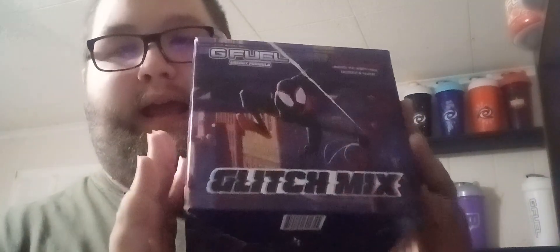Let's get into unboxing these, starting with the energy tub since that's going to be the main one. Of course you've got Miles on the front — this is for Spider-Man: Across the Spider-Verse, the new Spider-Man that just came out. I haven't gotten to see it yet, but I've got the Glitchmix energy and hydration tubs as well as the Future Sense box for Spider-Man 2099 and Dimension Dance. Today we're doing Glitchmix.